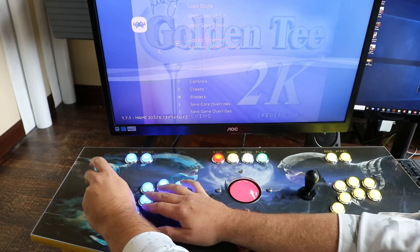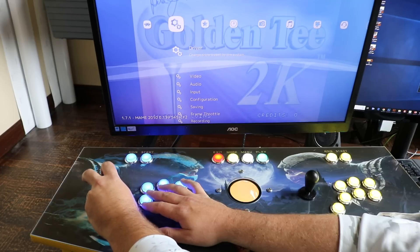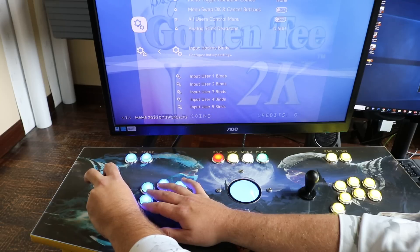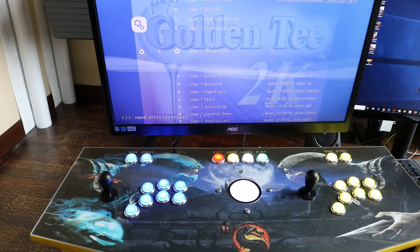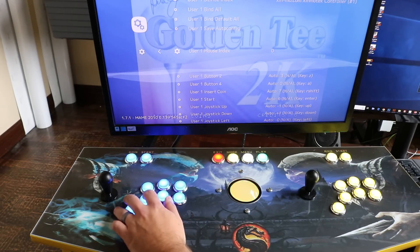The other thing to check is you can go into the Input User Binds. Right now my mouse index is set to zero, and that works for mine. If it doesn't start working for you, I'll put a link in the description on how to go in and check what yours is set to. But for the majority of setups, hopefully it's just set to zero and you're good.